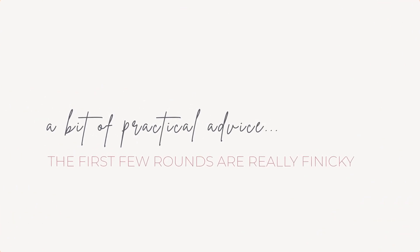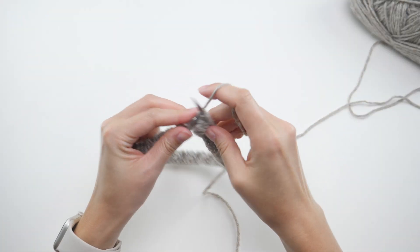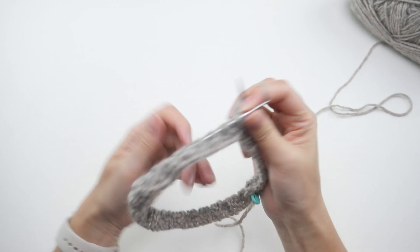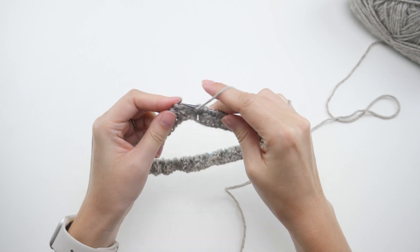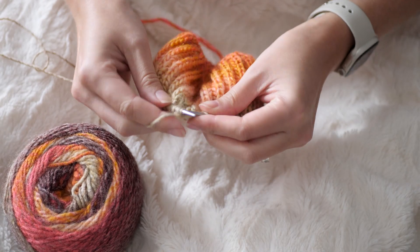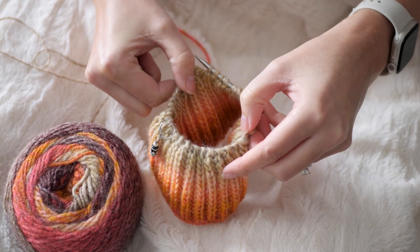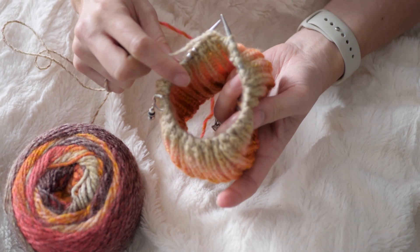Here's some practical advice: the first few rounds are really finicky, and when you're trying this for the first time, just expect that you'll have to rip it out and start again — a few times. I honestly started and restarted at least ten times before it really sank in. Whenever I try a new stitch in the round, I like to work on a 9-inch circular, something you'd use for socks or mittens, because it requires fewer stitches to wrap around than a 16-inch circular. I'm knitting fewer stitches, so when I have to rip it out and start over, I have less time invested.